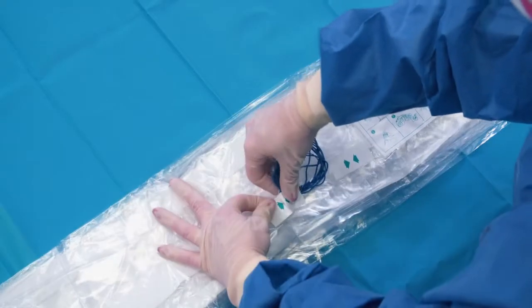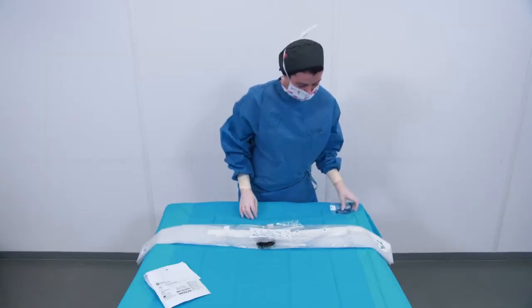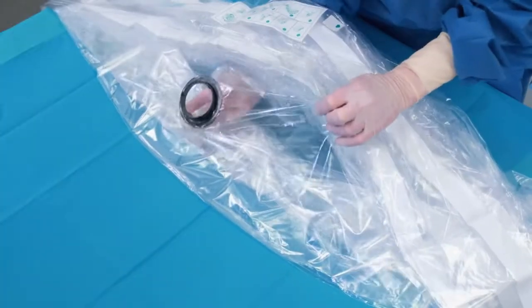You will find several rubber bands. Detach them and keep them with you as they will later be useful to help secure the drape. Find the hand sticker and slide your hand inside the drape to find the lens cover.